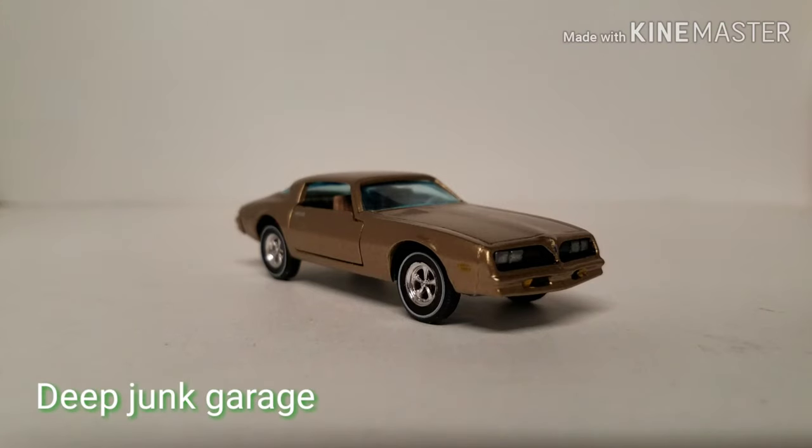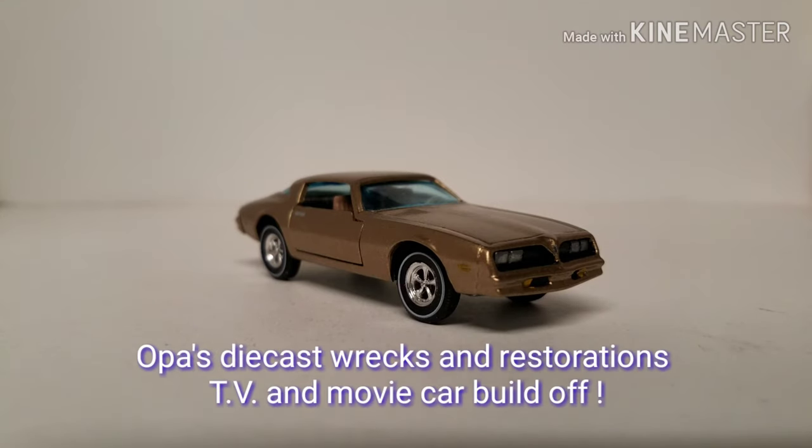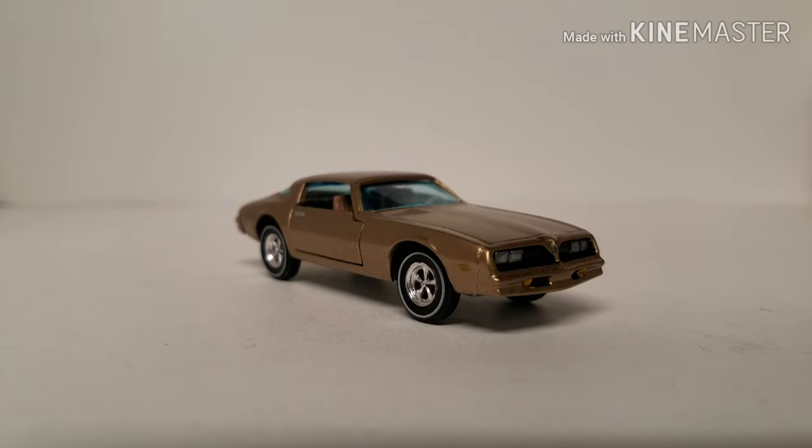Hey guys, this time on Deep Junk Garage it is time for build-off — a TV and movie car build-off. This was spearheaded by our buddy over at OPAWS Diecast Wrecks and Restorations.